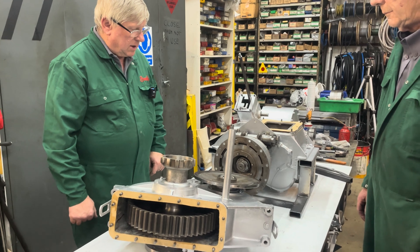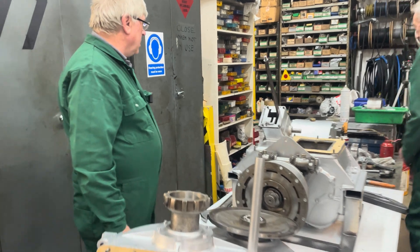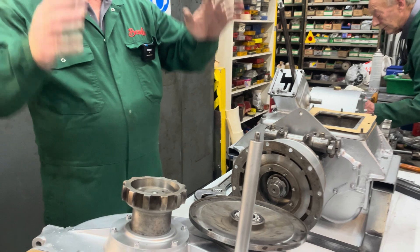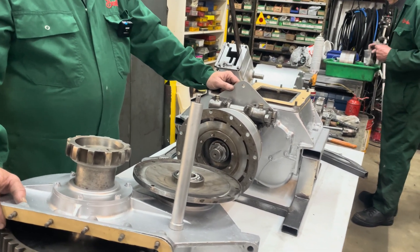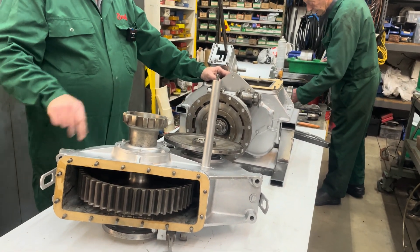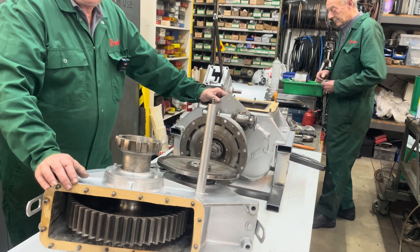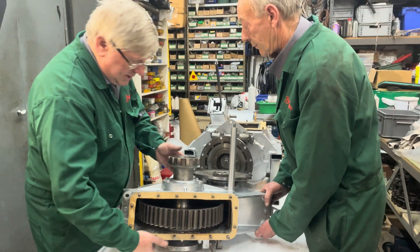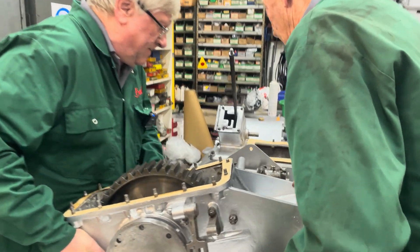We've got a couple of bolts ready Phil so we can line them up. There's a steady bar because all the weight is on it — it's going to try and fall off. You know, when it's in the car it's all right because it's all mounted on brackets, but while it's not in the car it's a bit of a nightmare — gets a bit wobbly. So if we roll this upright, all we can do is go for it.